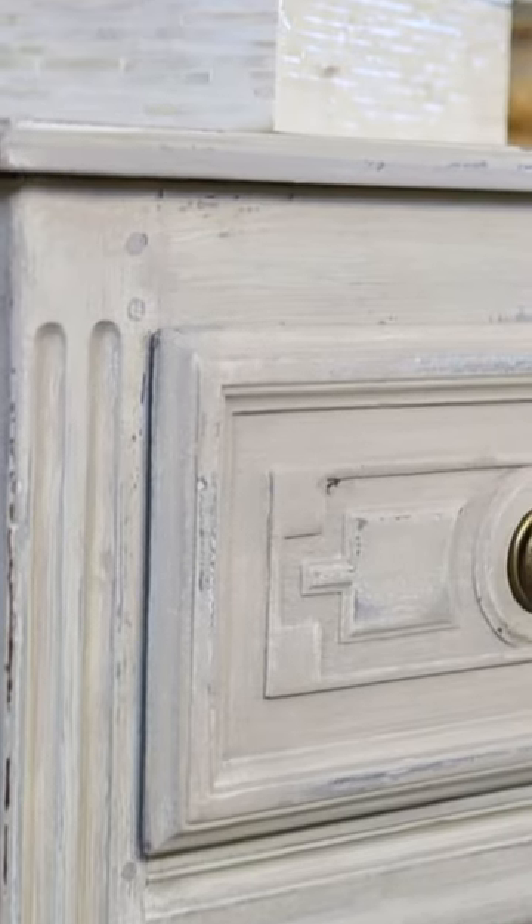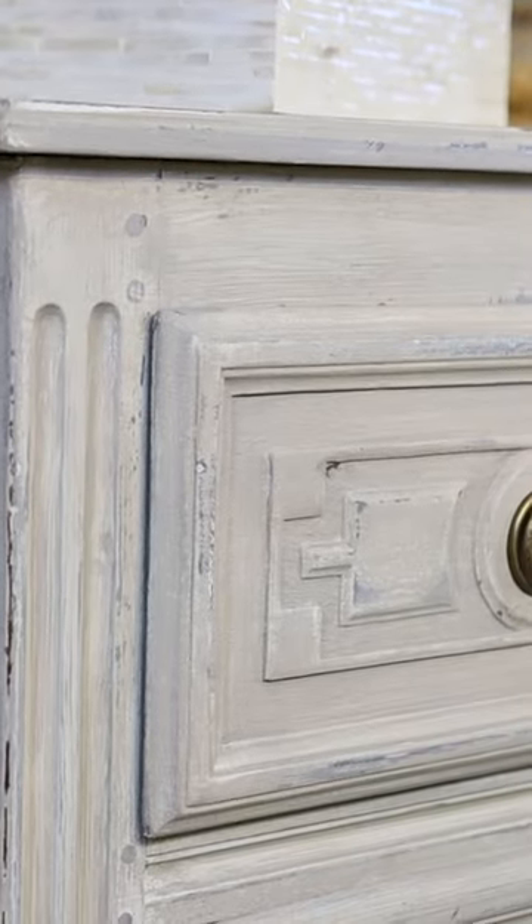Last, I went back in and did a tiny bit of distressing — meaning removing some of the paint here on the edges and again where the piece would naturally age.